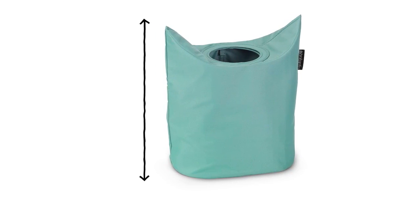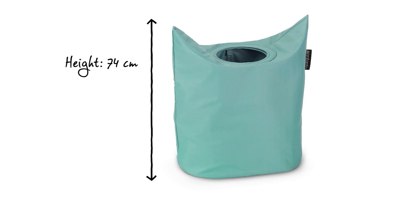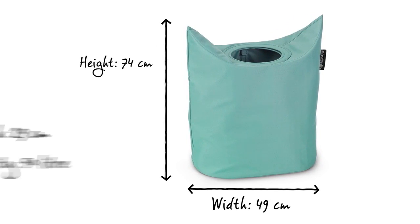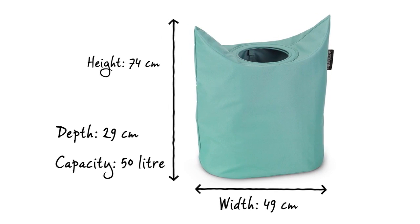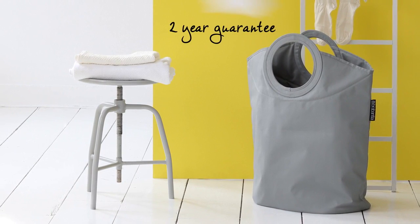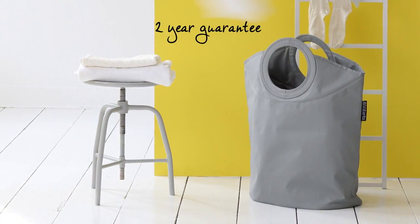The laundry bag has a compact oval format of 74 cm in height, is 49 cm wide and has a depth of 29 cm. Yet the bag still has an impressive capacity of 50 litres. Plus you will also receive a 2-year Brabantia guarantee with the laundry bag.